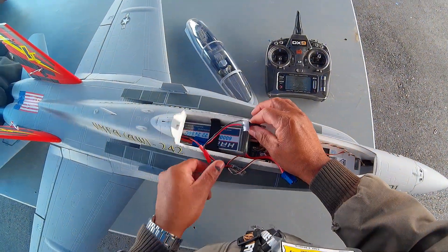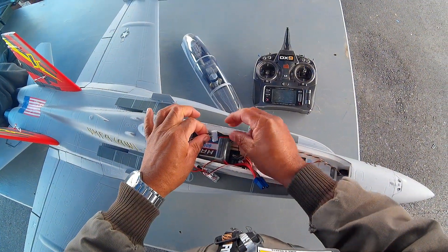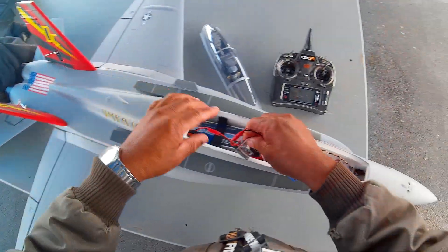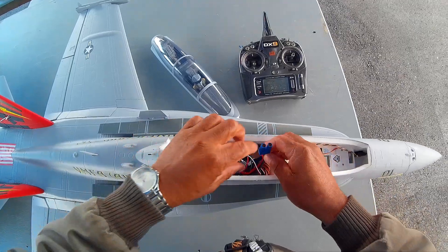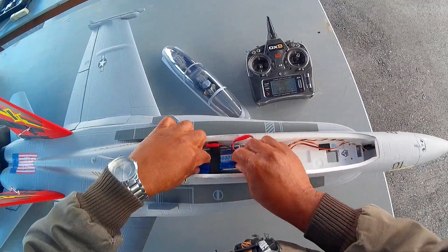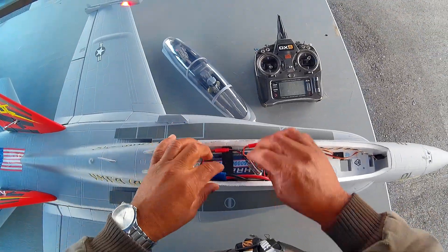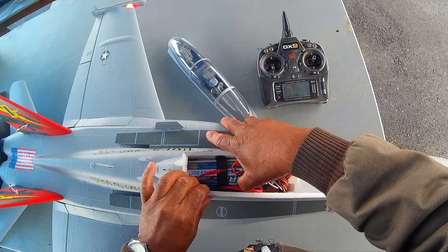So what I just did — this is my afterburner controller, there's my adapter. I just plug that in and this goes back to the afterburner in the back. So I plug that in, stuff that down in there, and then I'm actually going to plug in the battery itself. Put that in, put that down along the side.